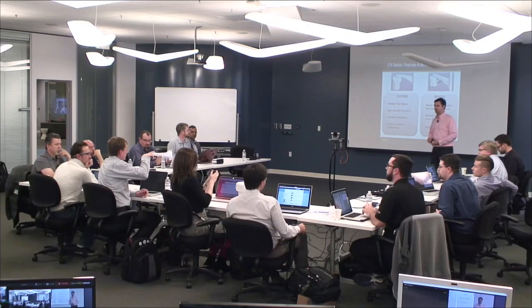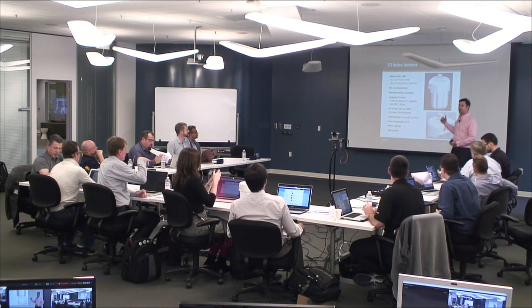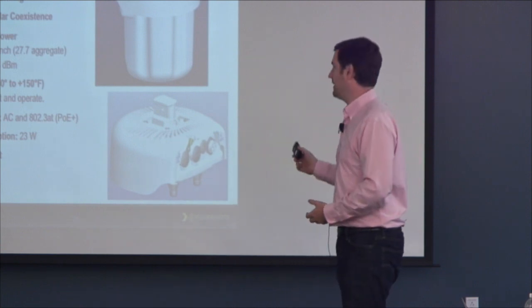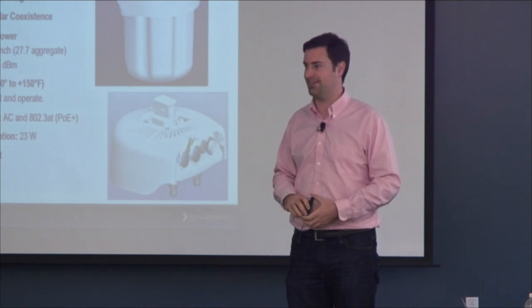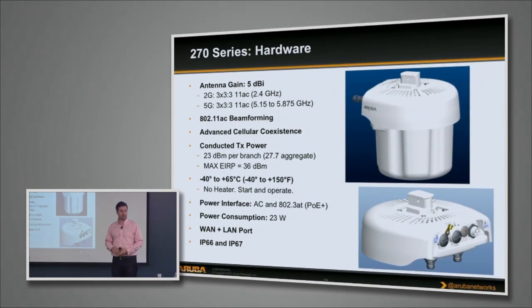It's pretty much the exact same internals as an AP225 — we use industrialized parts rather than the standard CPU and memory. You have the same radios: a three-stream 11N 2.4GHz radio and a three-stream 11AC 5GHz radio. It does support 11AC beamforming just like the AP225, literally the same code. From a temperature point of view, it supports minus 40°C to 65°C — that's up to about 150°F without any problems.